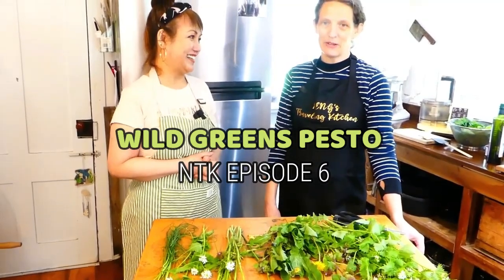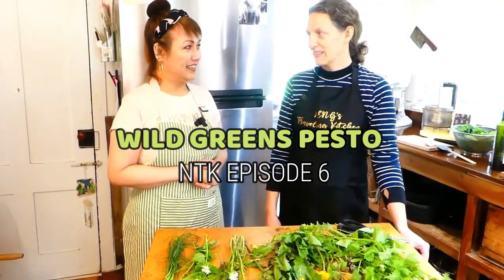I'm excited — what's on the table? What are we sharing with viewers today? Today we're going to make wild green pesto, which is just a condiment.